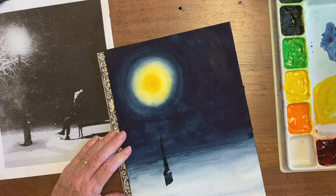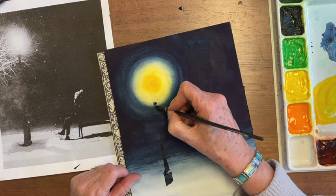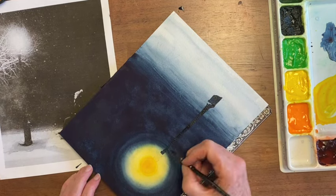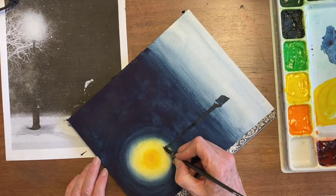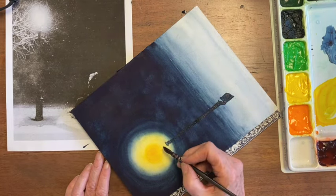I'm going to water this down some, because it's not all the way black up here. Water it down some more. As it goes up, it gets lighter with the glare. Then almost clean the brush for this last little part.